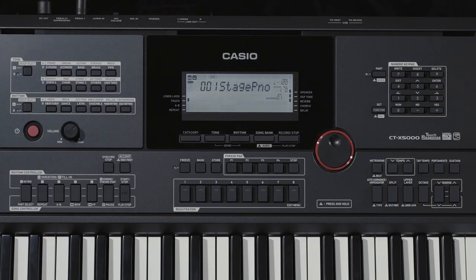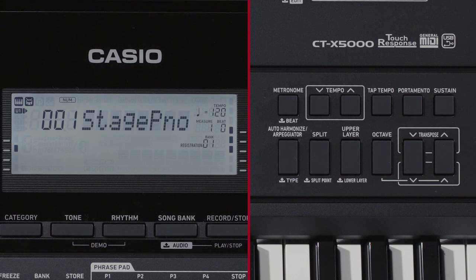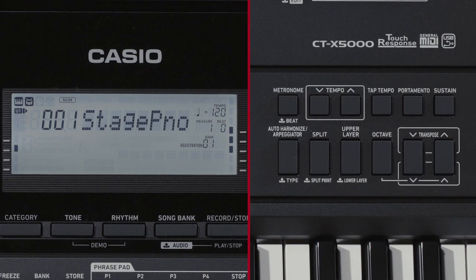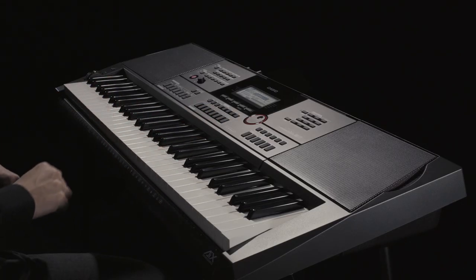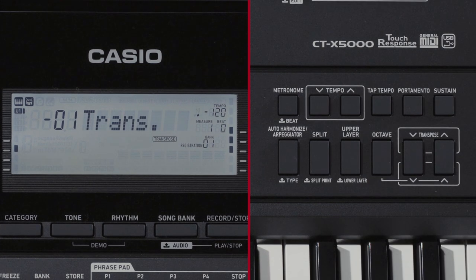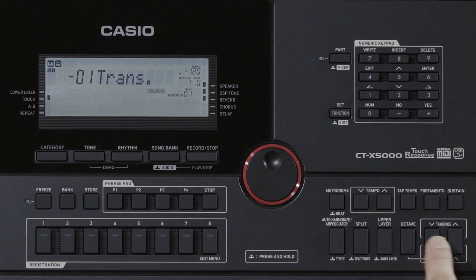Next, we will introduce the transpose function. You can use the transpose function to raise or lower the pitches of the entire keyboard by half steps. This function comes in handy when you need to raise or lower the key of your accompaniment to match a singer's vocal range. Pressing up or down on the transpose button will display the transpose setting. When your changes have been applied, the transpose indicator in the LCD area will light up. Pressing the function button or not performing any operations for some time will automatically remove the effect of the transpose function.